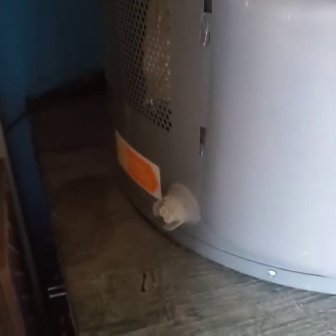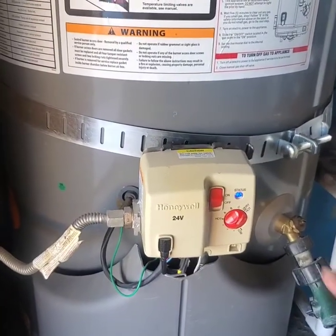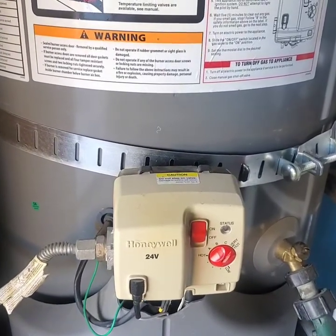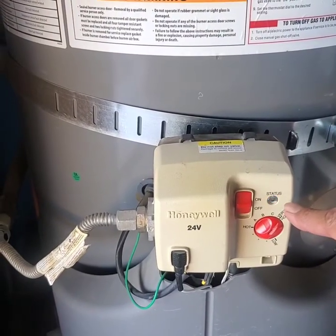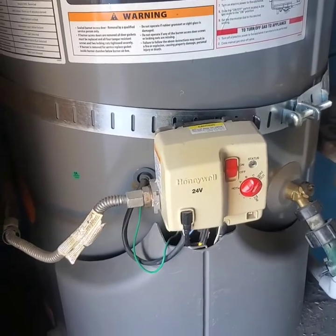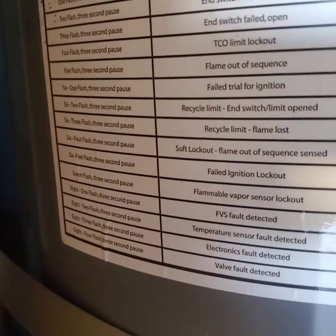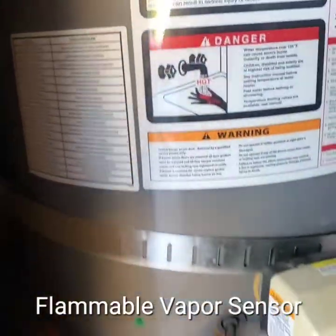Today I'm going to do a quick tutorial on how to change out your flammable vapor sensor. This is the Rheem water heater, and I'm getting seven flashes on my valve with a three-second pause — one, two, three, four, five, six, seven — then another seven. I look on the plate and it says seven flashes means flammable vapor lockout sensor. We're going to replace it.